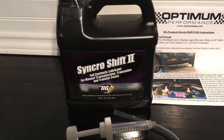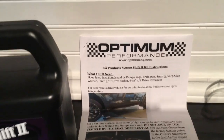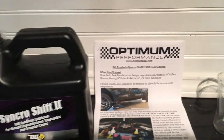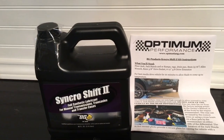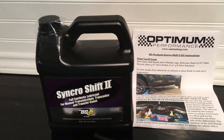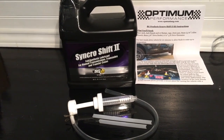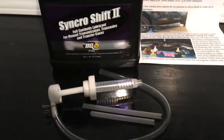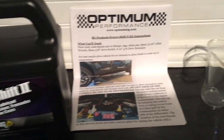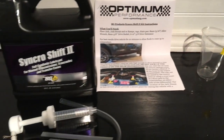So this is the BG Synchro Shift 2 — this is transmission fluid, full synthetic. I sourced it through Optimum Performance; hopefully you can see their website and check it out. They deal with a lot of road racing performance parts, lubricants, and things like that. This is a full synthetic transmission fluid and this is their complete kit. It comes with 2.8 liters of the Synchro Shift 2, a fill pump used to put the fluid back in, and even a cup that shows a line for how much fluid should be left over from the bottle — a complete kit for about $95.